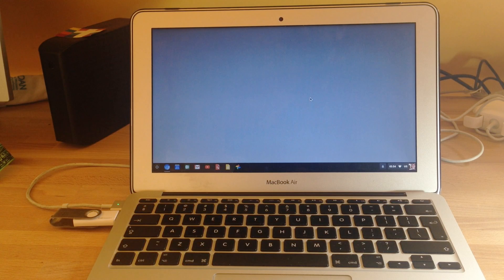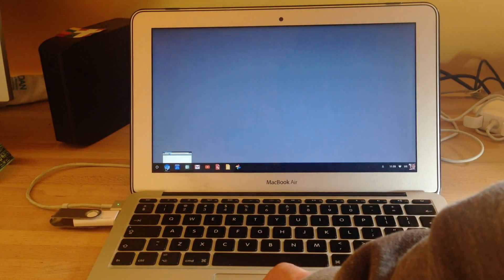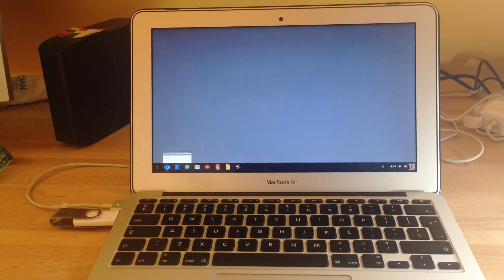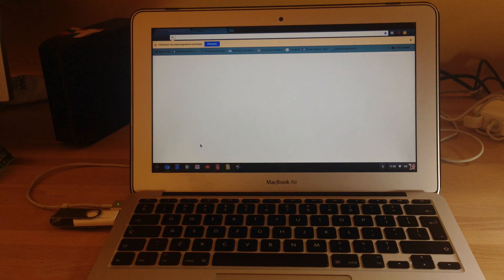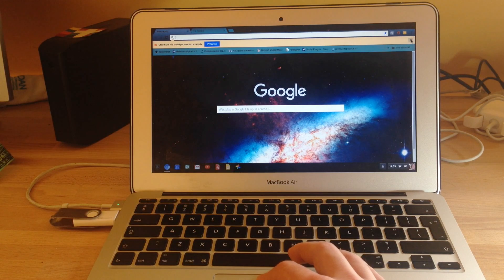Here we have 30 seconds, and even though it seems okay, we still need to wait a little bit because now that I'm trying to open the web browser it's still not ready. It's open now.